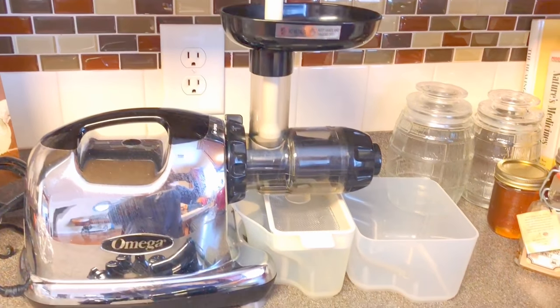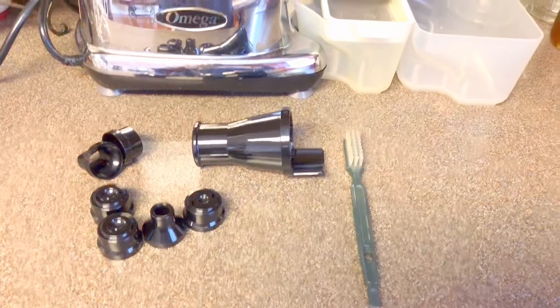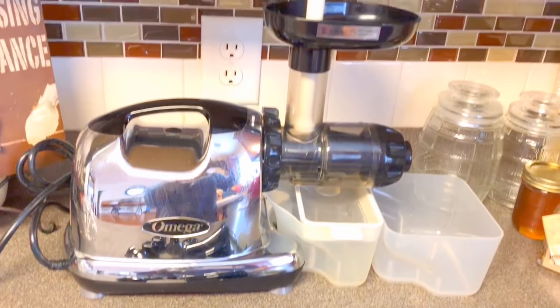It does have a 15-year warranty, which is why I went with it. Here's what it looks like unboxed — I've shown you all the pieces. The pieces in the front we do not need for juicing, but I just wanted to show you guys what all comes with it.